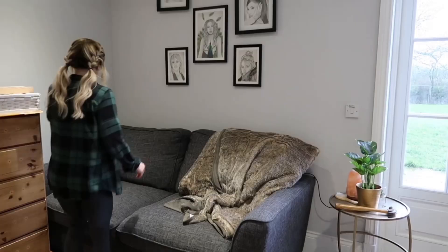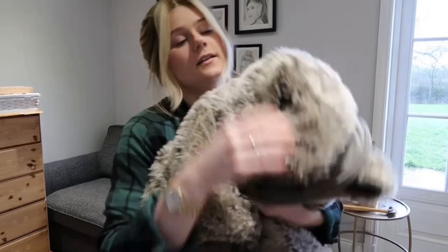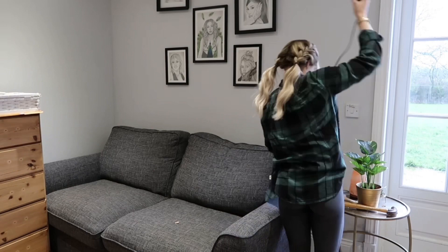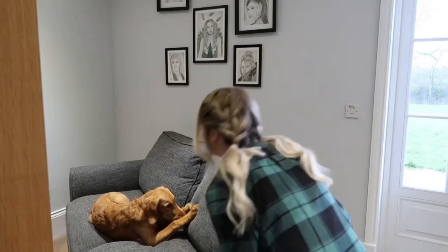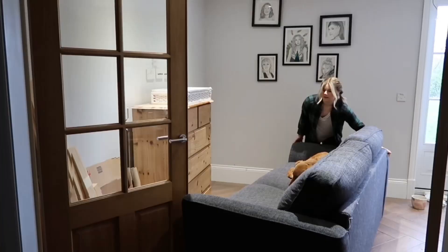This is like my favourite throw. It's from Danau and it was like £50 — it was really worth it. Look at that. Like a grizzly bear. He just will not move off the sofa. Excuse me, we've got things to do.